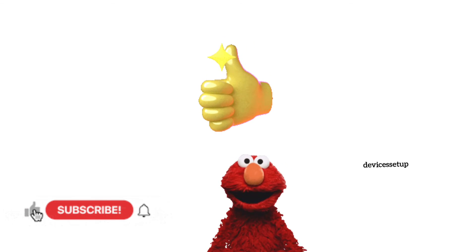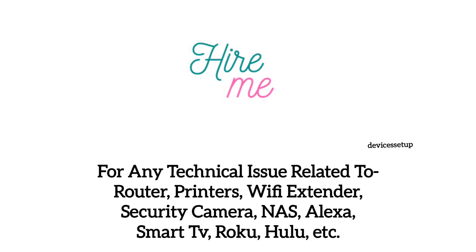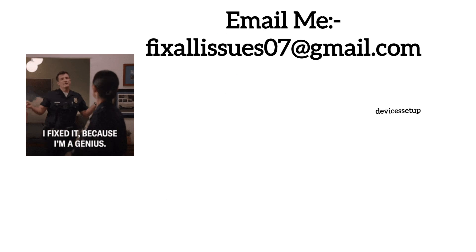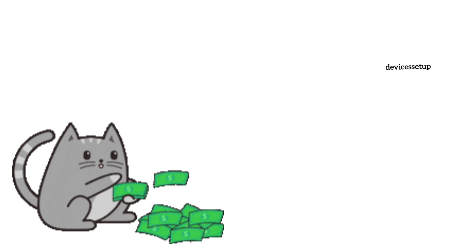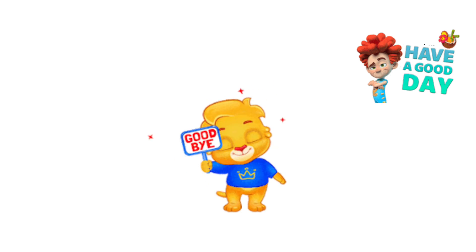If you found this video helpful, please give it a thumbs up and subscribe to the channel. You can also hire me for any technical issues related to routers, extenders, printers, security cameras, or any Wi-Fi devices by emailing your issue to fixallissues07@gmail.com, and I'll fix it for you at very nominal charges. See you in the next video — have a blessed day.